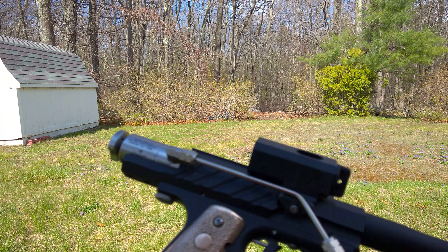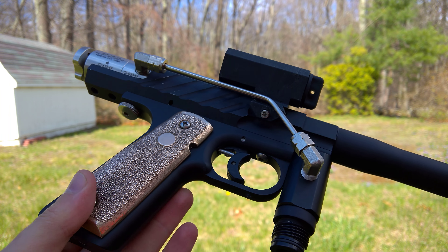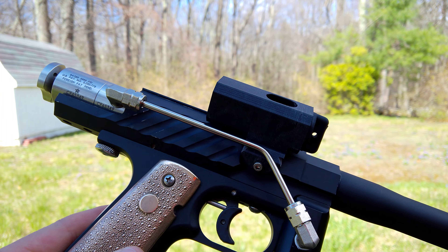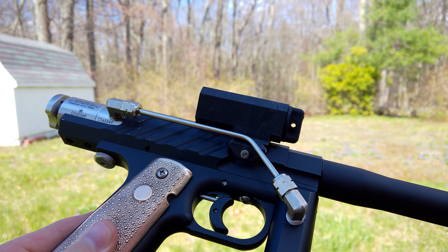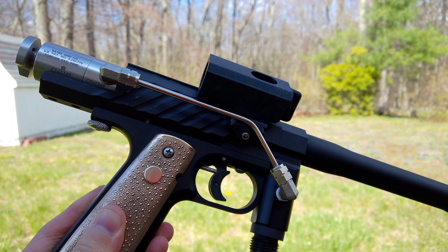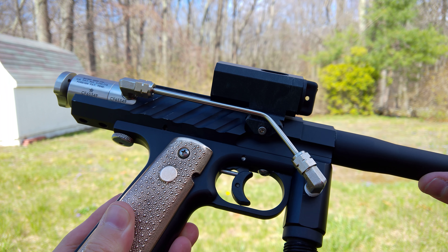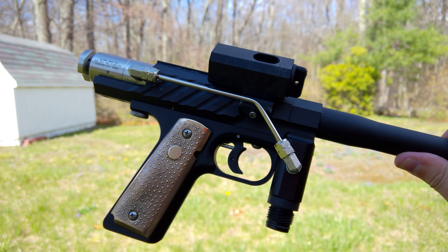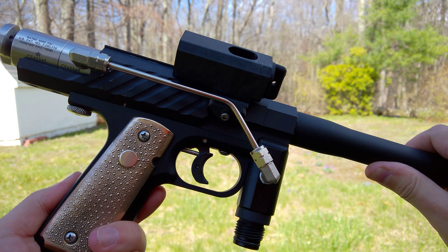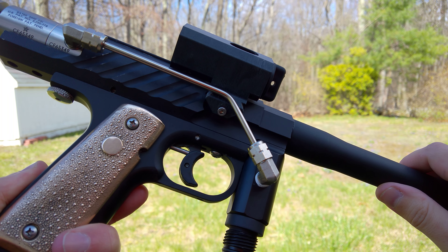All right, time for another test of the 12 gram Micromag. Since last time I have added a Cramajam feed, so I don't have to hand load it anymore. And I replaced the stock spring with one from an Invert Mini — it's one of the Tech-T kits. I used one of the shorter springs. I don't know exactly where that puts it on the stiffness scale, but it's definitely a lot lighter than a stock mag spring. So we'll see what difference that makes.